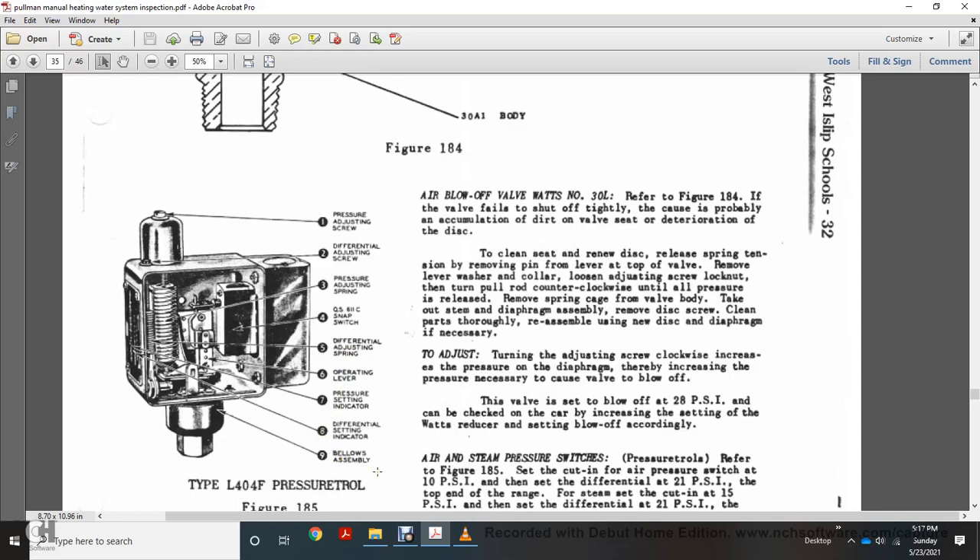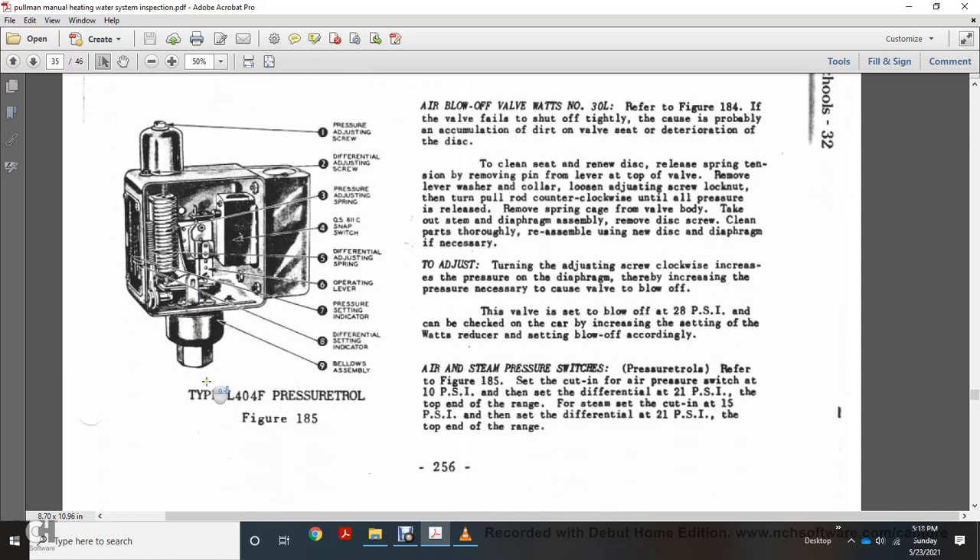The blow-off valve, Watts number 30-L, is referred to in figure 184. If the valve fails to shut off tightly, the problem is accumulation of dirt on the valve seat or deterioration of the disc. To clean and renew the disc: release the spring, remove the pin, lap the top valve, remove the lock washer to the collar load, loosen the adjusting screw lock nut, turn the pull rail counterclockwise until the spring pressure is relieved in the cage. Remove the diaphragm assembly, remove the disc screw, clean parts thoroughly, and reassemble with the new disc and diaphragm. If necessary to adjust: turn the adjusting screw clockwise to increase pressure on the diaphragm, thereby increasing the pressure necessary for the club blow-off. This valve is set to blow off at 28 psi but can be checked and adjusted accordingly. The air pressure switch, figure 185, is cut into the air pressure switch at 10 psi differential with 21 psi over the top of the range. The steam pressure switch is set at 15 psi differential with 21 psi top of the range.